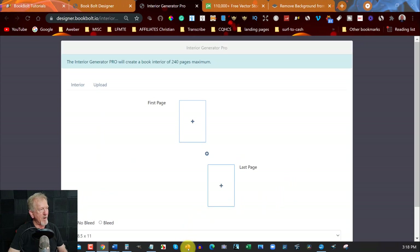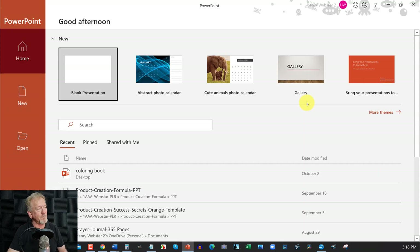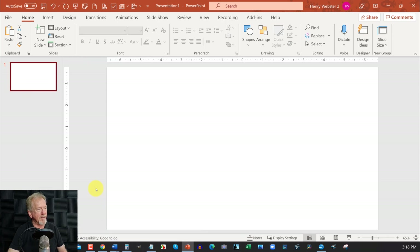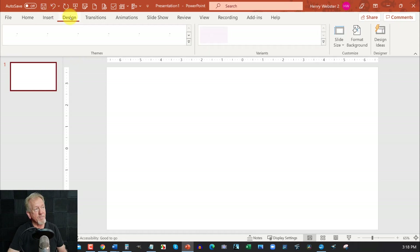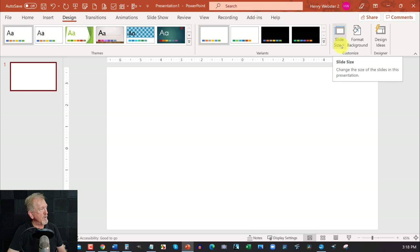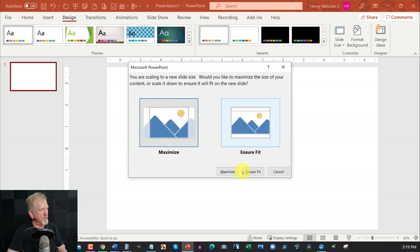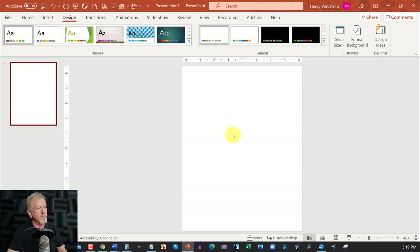Now what we have to do is go over here to PowerPoint — or if you have Google Docs, which is free, you can use that instead. Go to a blank screen, right-click on the left-hand side, go to Layout and hit Blank Layout. Next go over to Design, and on the right-hand side where it says Slide Size, click on that, go down to Custom Slide Size and adjust the size to 8.5 by 11 inches. Hit OK, and when it asks if you want to go maximum or ensure fit, choose ensure fit.